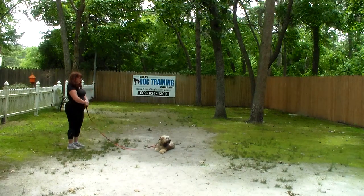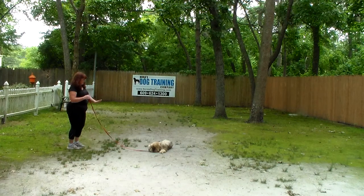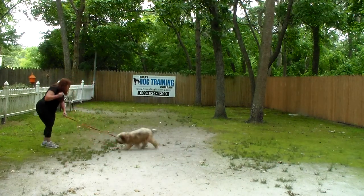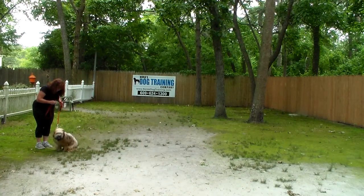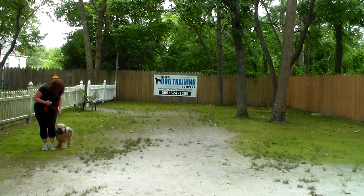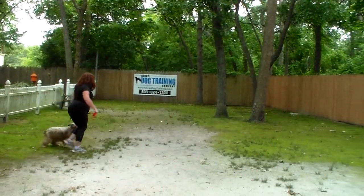One thing to mention with our training commands: the only time you use his name in training is when you're heeling with him or when you're calling him. Brandy's going to show you that come command again — 'Stashi, come.' Use your leash as a guide if you have to. Remember, he needs to come back to you and sit, and then Brandy gets him back to heel position on your left, and they take off heeling again.